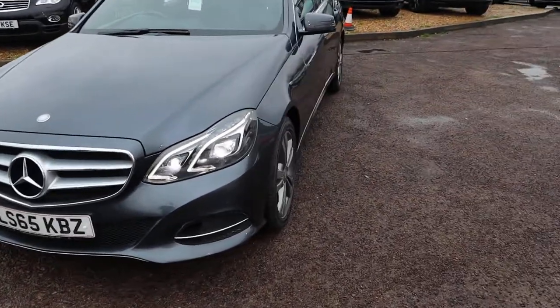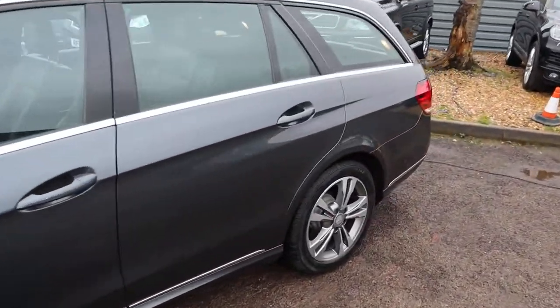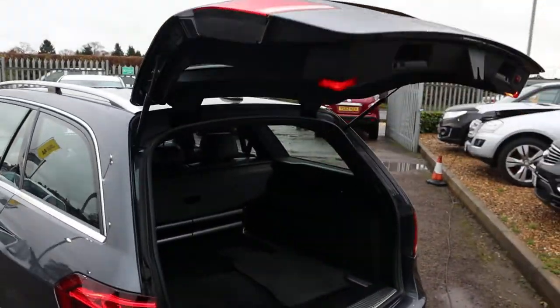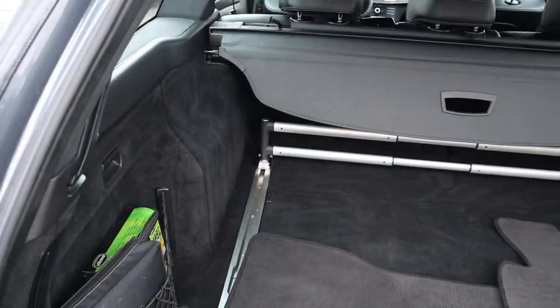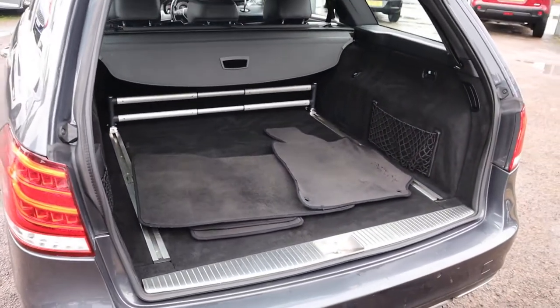Let's go to the back. You've got your electric tailgate and a massive amount of boot space. You've also got your luggage supports, a couple of floor mats, your rear load cover, and a dog guard.